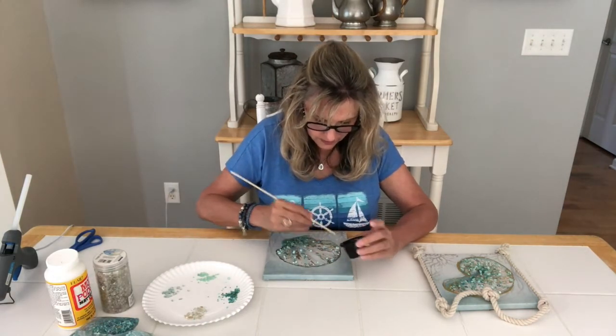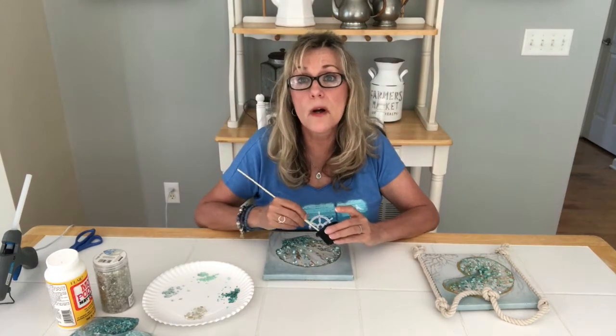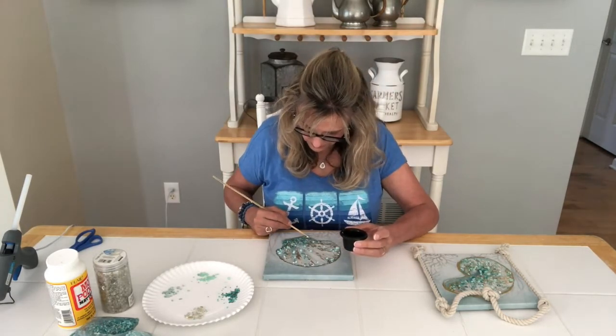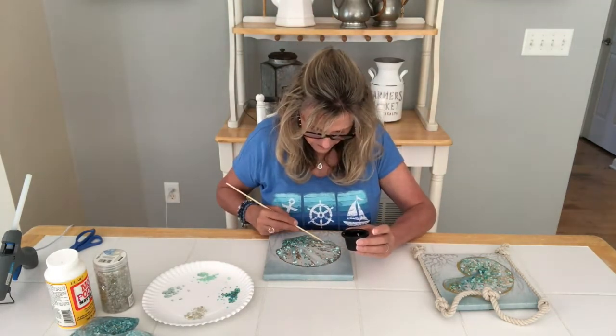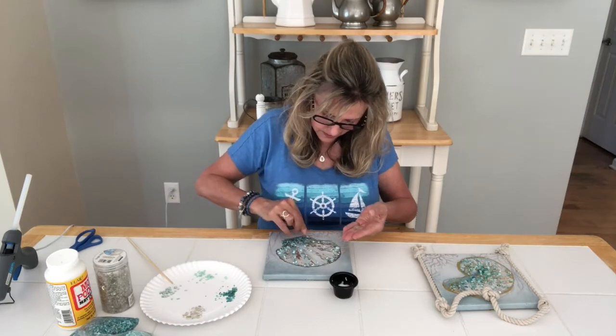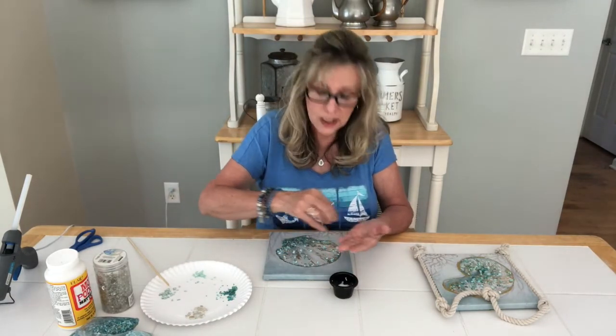Have you guys ever done anything like this? Let me know in the comments if you've ever bought something and embellished it — I'd love to know what it is or see a picture. We always welcome ideas and are always looking for new and different ideas. There are so many crafters out there. I don't want to copy anybody, but sometimes you go on Pinterest and happen onto the same idea. Hopefully everybody puts their own spin on things. Sometimes I just find something in the store that speaks to me and go from there.